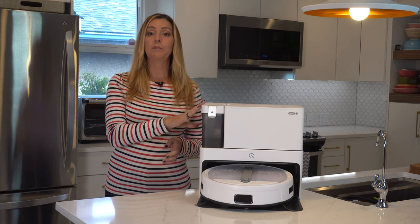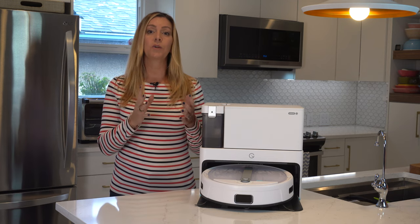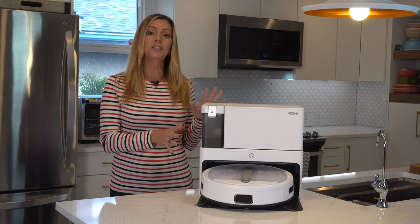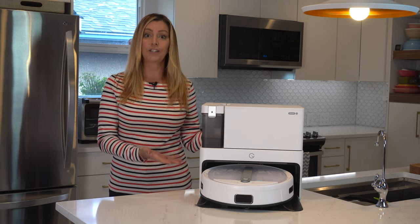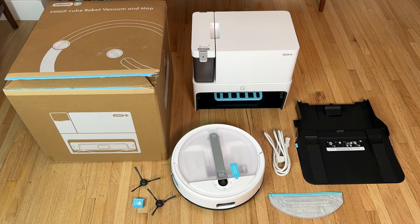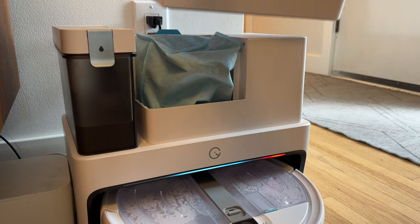I want to talk about the vacuum's base station, as it is one of the vacuum's key features and it does help define the Yidi Cube. The charging station not surprisingly has a squarish look, and it is significantly shorter than many of its competitors. How Yidi managed to make this station smaller is about to become pretty obvious.